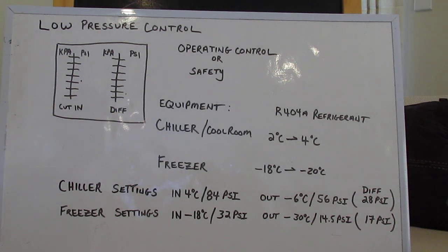So there you go — in a nutshell, that's a low pressure control. I have lots of little tidbits that might help younger people coming through the trade, so I'll try and do some more videos. But this is just a real easy one on low pressure controls because I find a lot of the younger fellas still have problems figuring them out. Happy hunting — hope this helps. Cheers.